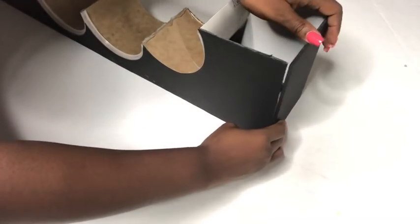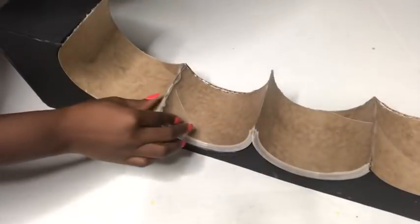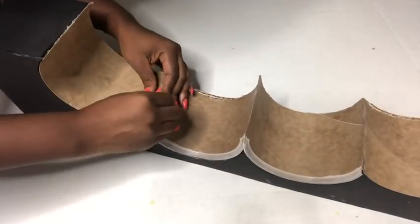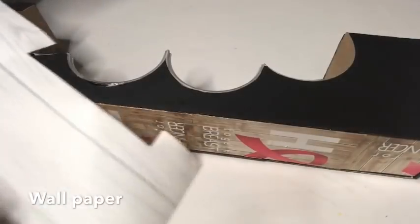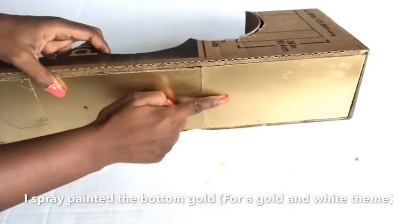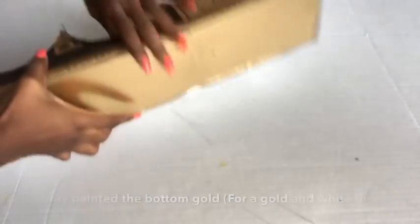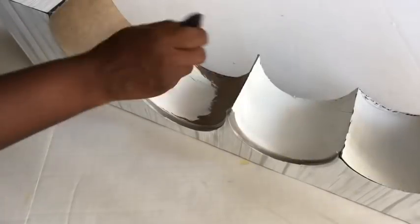I cut little pieces of foam board to cover the sides and the top. Now that this is complete, I wasn't comfortable with the way the glue kept showing, so I removed it. This is a wallpaper and I'm going to be using it for the design. I forgot to mention that I spray painted the bottom part gold.